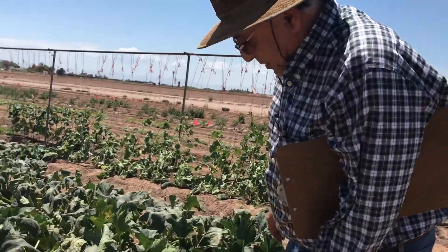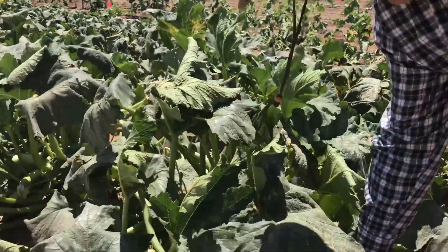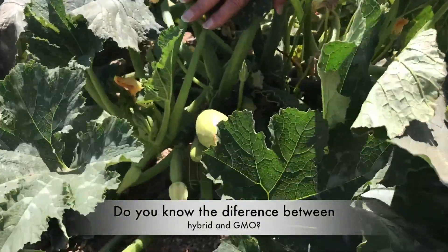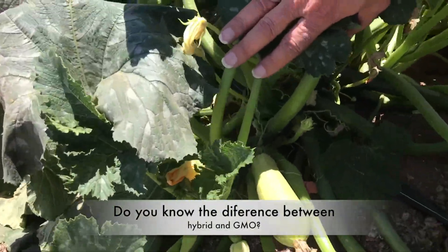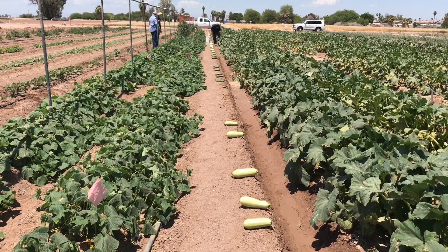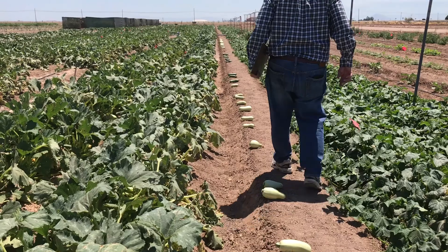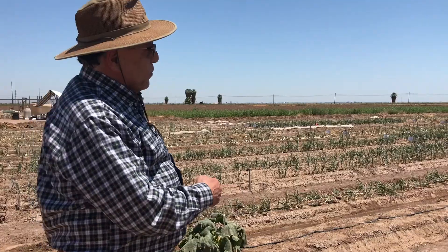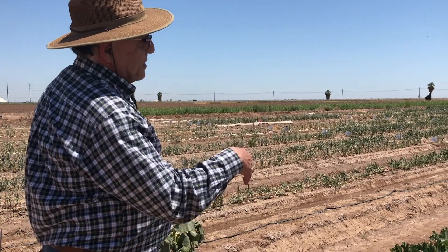On the other side are the squash — the zucchinis. The first section is growing the parents, the mama and the papa of the hybrid squash. What you eat in the market is usually hybrid squash. These are the papas and mamas of the hybrids that people eat the fruit from. Here they are screening the hybrids.